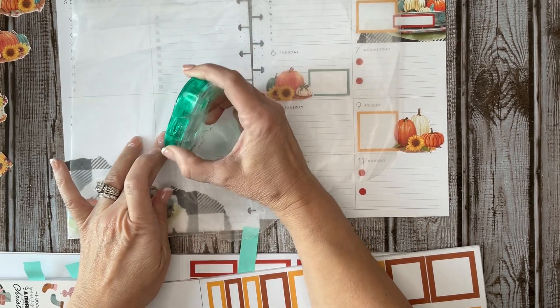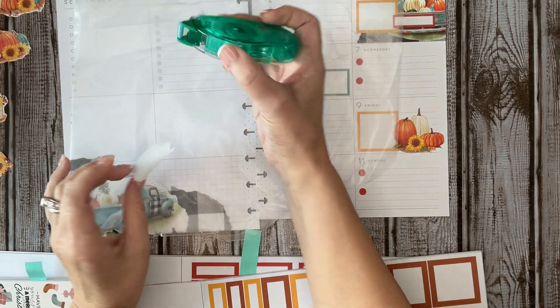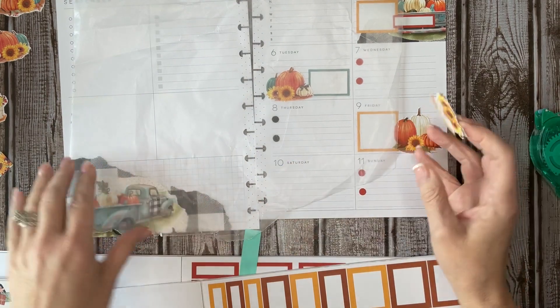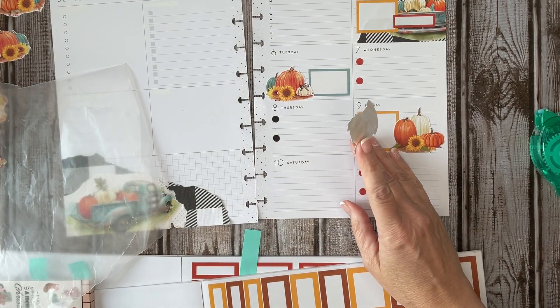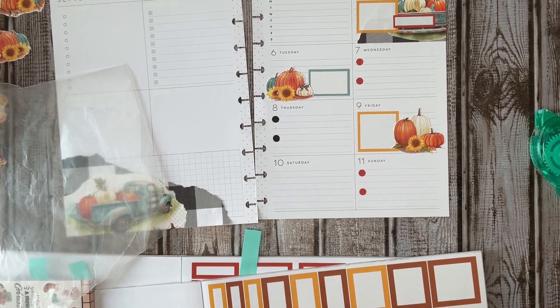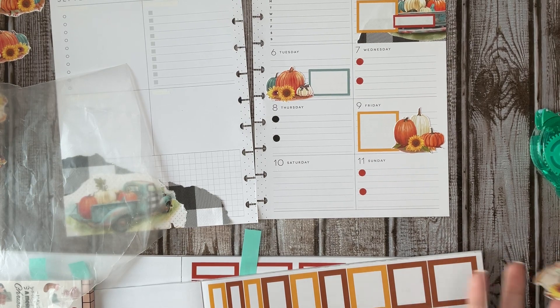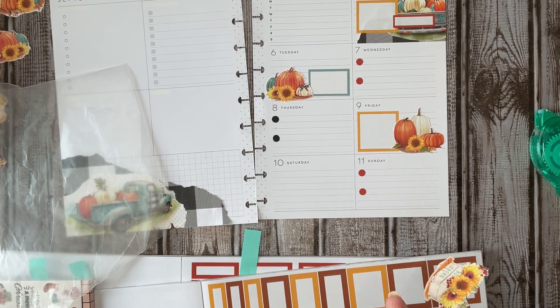If you want to plan but you just don't have a lot of extra cash — trust me, right now with inflation the way that it is — my buffalo paper was only 59 cents full price, so I paid 29 cents for it. And my other paper was 69 cents too, also half off. So I spent a whopping 60 cents on paper yesterday, and look at all the little stickers I'm getting out of it.